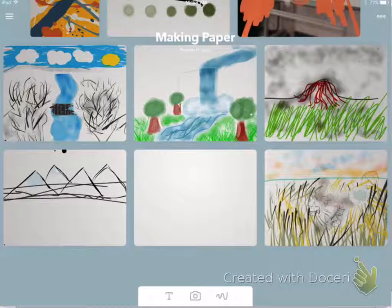Once you click the paper button you should see the screen. Tap on any picture to continue working on it, or press the plus button to create a brand new one.